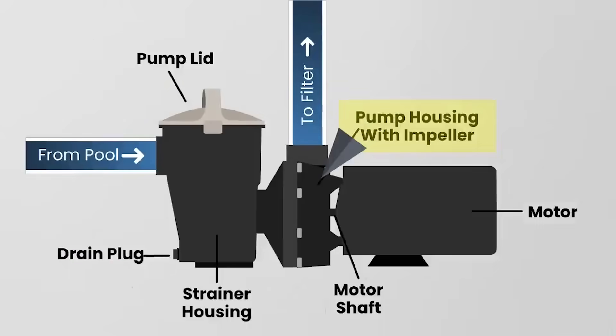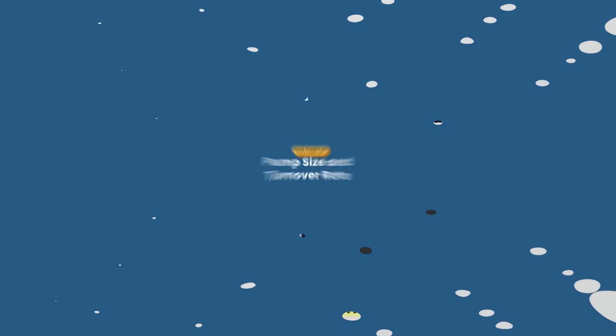Number four is the pump housing with the impeller. This is the main control center where the impeller, diffuser, and seals live. The impeller spins on a motor shaft, creating the vacuum that pulls water from your pool and pushes it towards your filter. If it gets clogged or jammed, the whole pump can stop working. Number five is the pump motor and the shaft — this is where the motor lives and it's what spins the impeller.